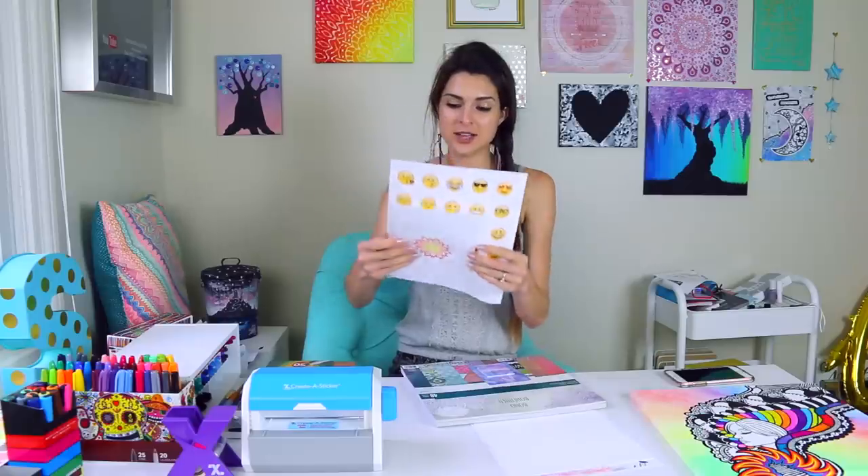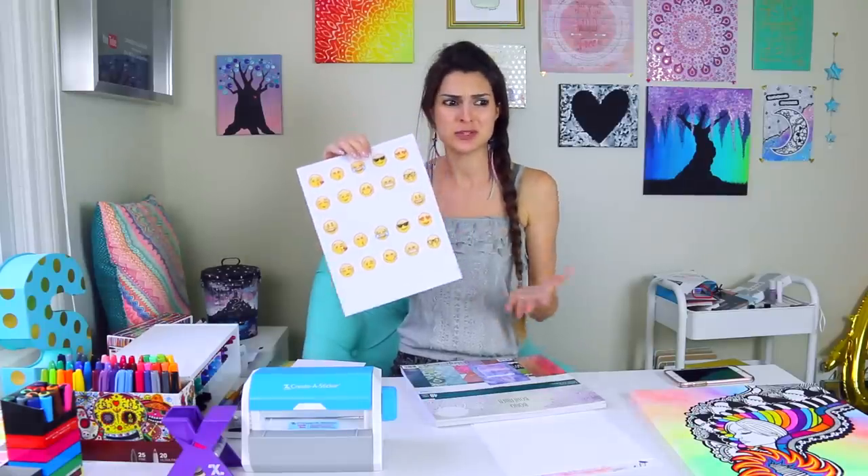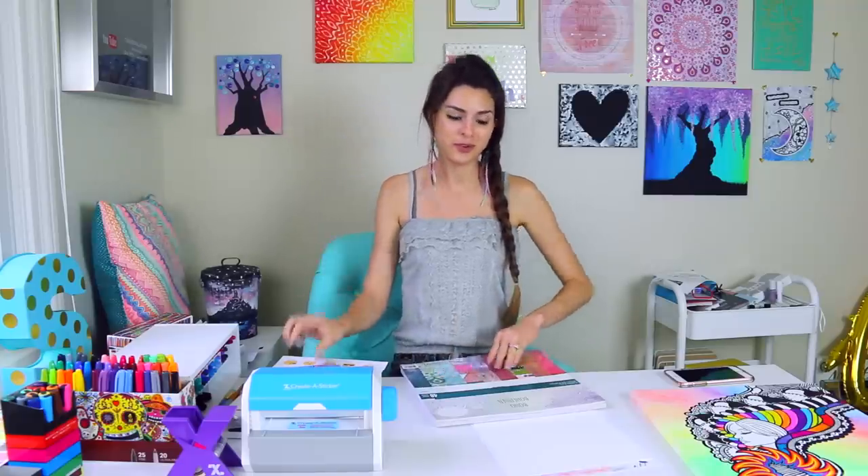There are so many different things that you can turn into a sticker, such as a doodle or drawing, some sort of printout — these are just emojis from some past video I've done. Magazine clippings. You can take sticky notes and cut a shape, like make this into a star — that would be really cool. Also scraps of paper; these have quotes on them.